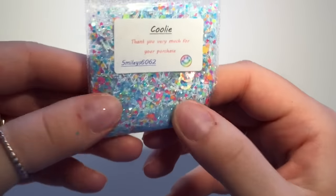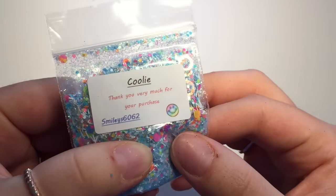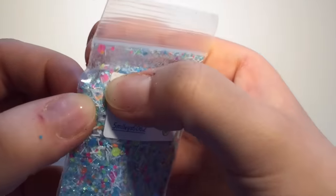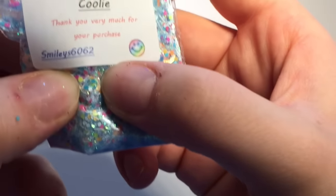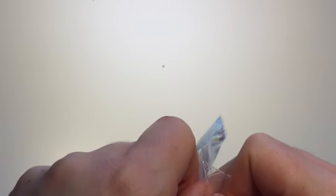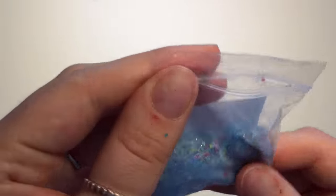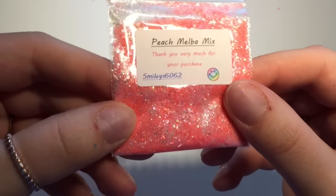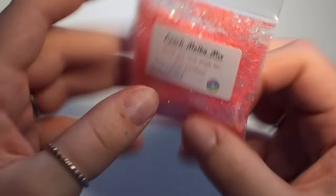This one is called Coolie and it's a blue and silver fine glitter with tinsel, neon circles, different sized neon circles, and holographic circles — all different types of circles. Really pretty. They're all really gorgeous. This seller is so talented, I will forever buy from her. I think this is my third or fourth order from her.